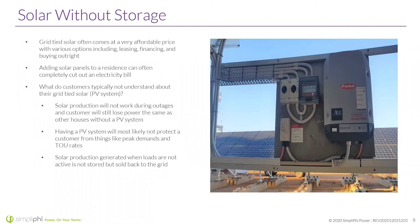What do customers typically not understand about their grid-tied-only system? Solar production will not work during outages, and customers will still lose power the same as houses without a PV system. This is the common misconception I see with customers — most installers know this, but I do see a lot of customers that are confused when their power goes out while the sun is shining. Having a PV system will most likely not protect a customer from peak demand and time of use charges either, since it's not as reactive.